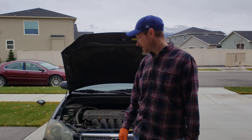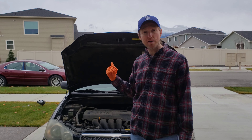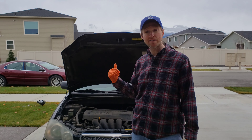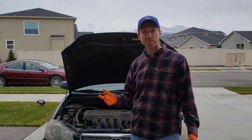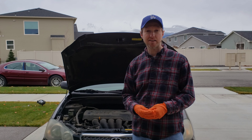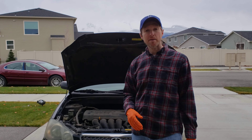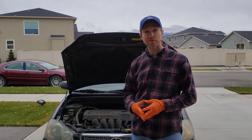Thanks for watching. Don't forget to put your fuse covers back on both fuse boxes and your coin box back in its spot. Replace your fuse puller and get a 15-amp replacement fuse to put in your spare spot for the future, just in case you need it — it's there and ready to go. I appreciate you guys. Please like, subscribe, and comment, and I hope to see you guys in the next video. Have a good one.